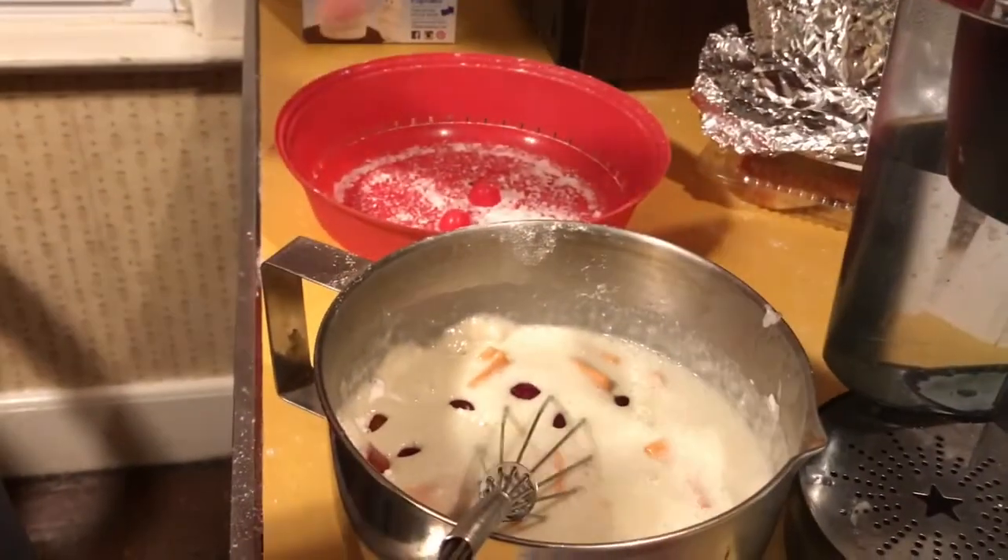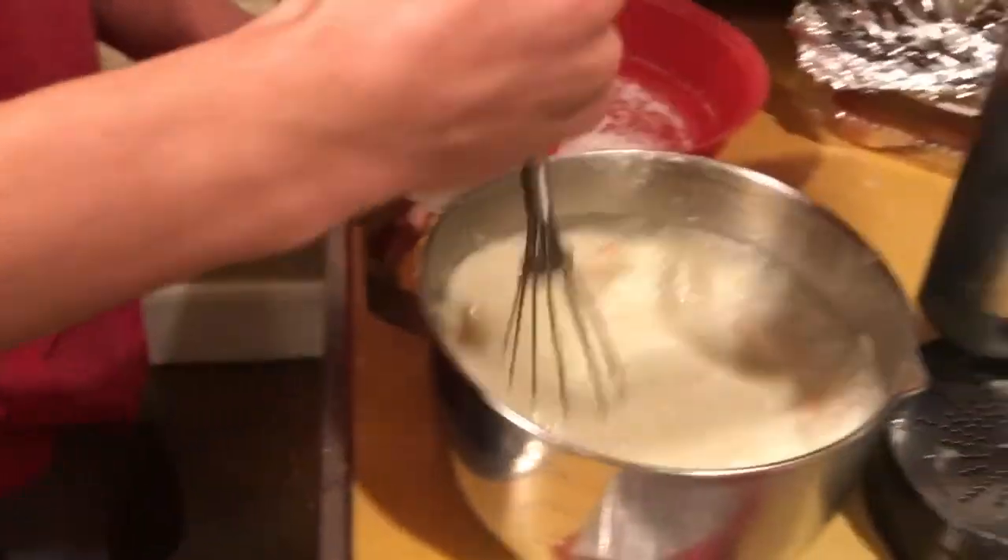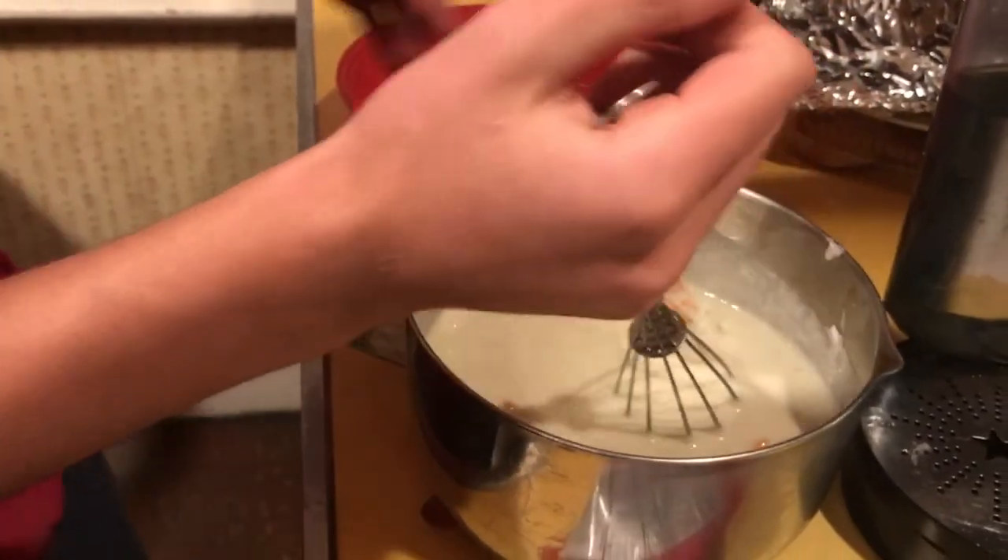If you guys didn't notice, this is actually a fruit cake, so gotta add some fruit. This seems delicious. We're clearly not done yet — couple more fruit snacks. Good enough.